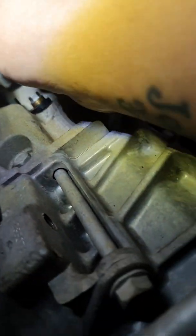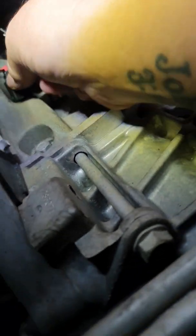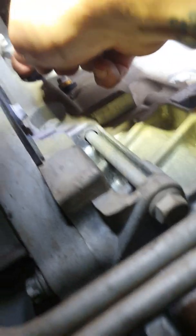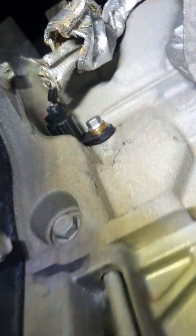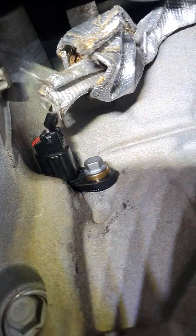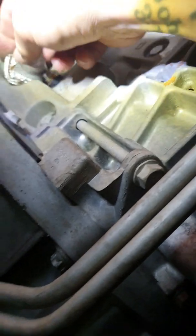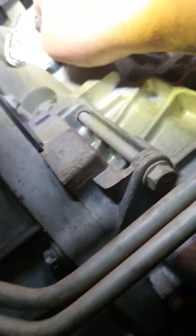We've got the new crank angle sensor in. We're just going to clip on the terminal and push down the red lock tab — make sure it doesn't come off, which it doesn't. All done, locked in. Slide down the little heat boot — gotta get the boot on there to keep the heat of the exhaust away. Get it over the bolt, there we go.